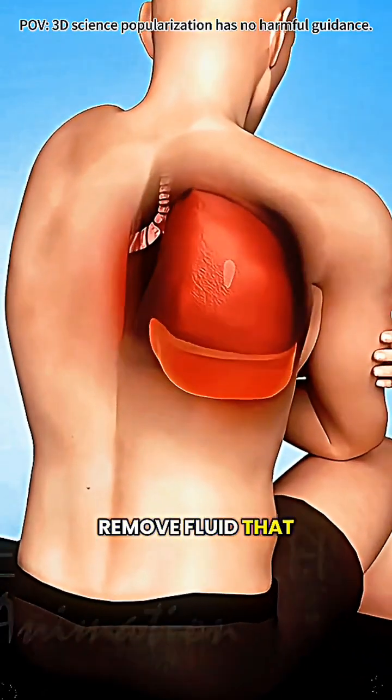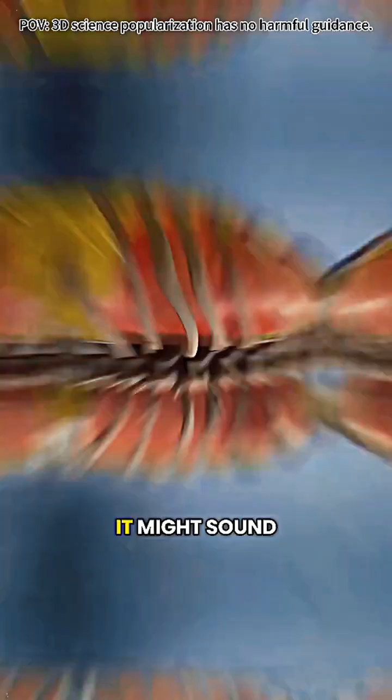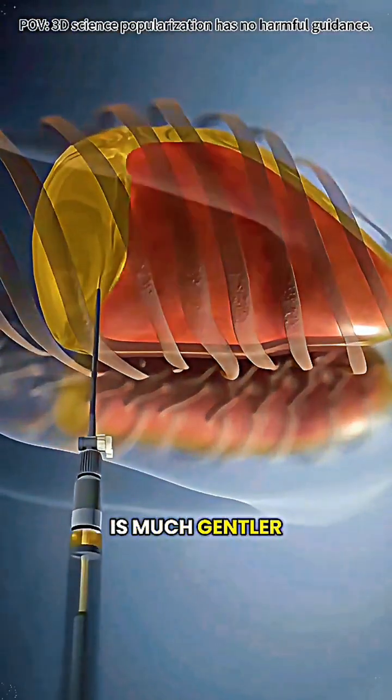Have you ever wondered how doctors remove fluid that builds up around the lungs? This procedure is called a thoracentesis. It might sound intimidating, but the process is much gentler than you'd expect.